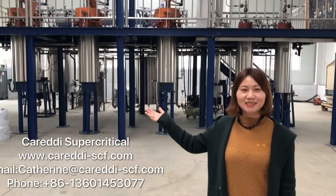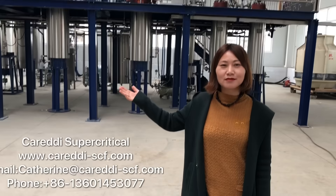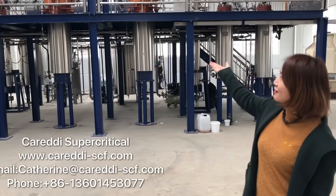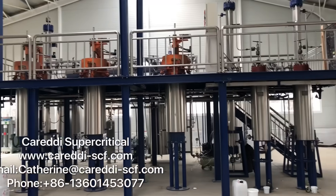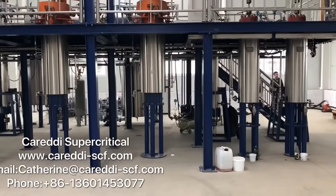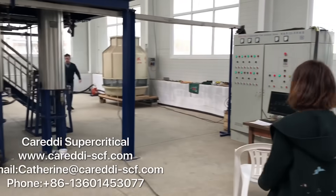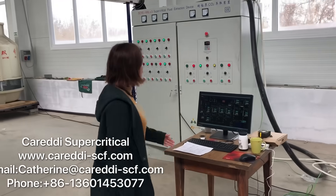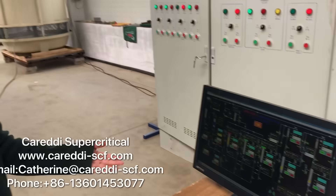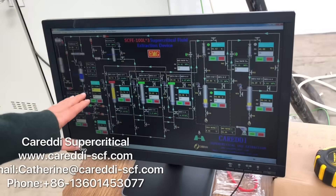Let me introduce our large-scale supercritical CO2 extraction machine to you. This is the 300 liter plant we installed in Hungary. It has three extractors and two separators. It's a fully automatic PLC controlled system.